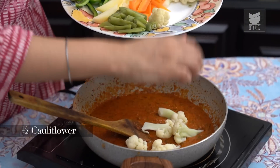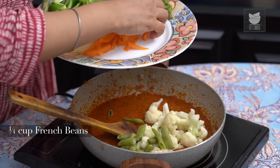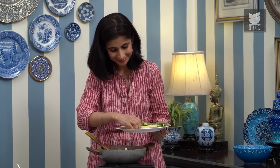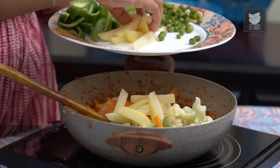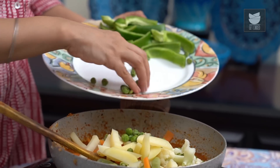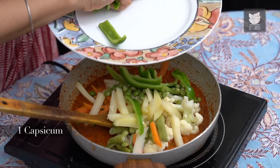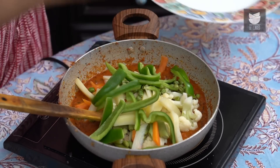I'm going to add about half of a small Cauliflower which has been steamed, about a quarter cup of French Beans, 1 Carrot, 1 Potato, about a third cup of Peas, and 1 Capsicum. The Capsicum is the only vegetable I've not steamed in advance, so that it retains its crispiness. Just stir that in.